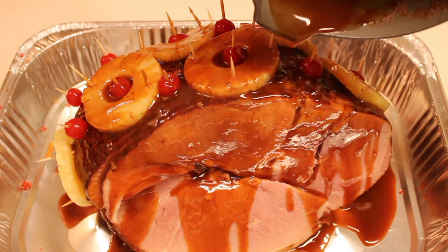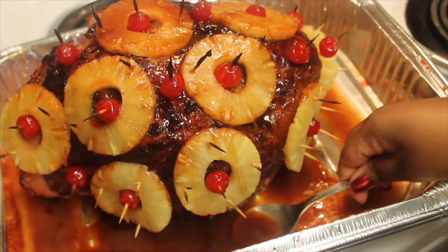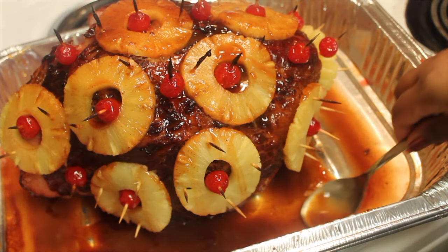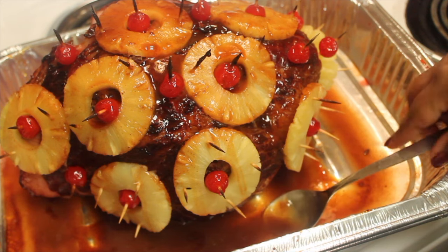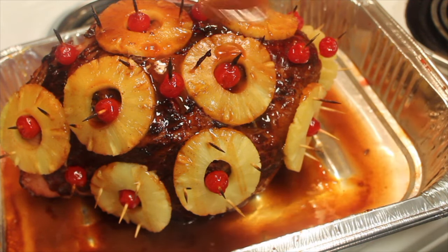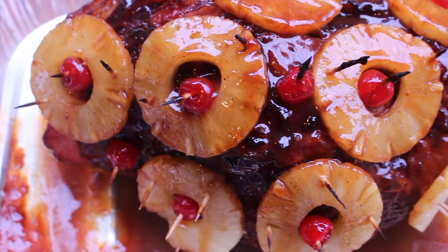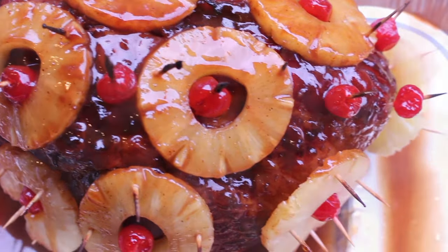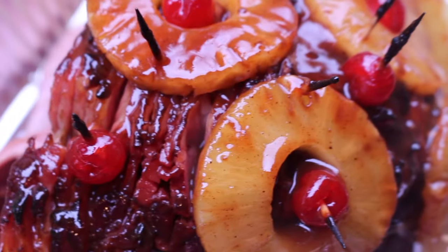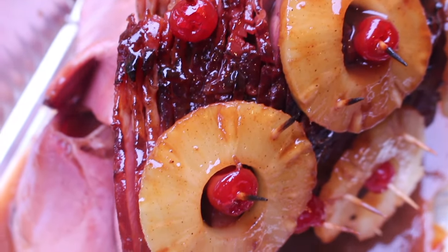Now we're going to bake this in the oven at 325 Fahrenheit uncovered for 30 minutes. After that 30 minutes, remove the ham from the oven and baste it — you want to make sure all that glaze is all over the ham. Then place it back in the oven for an additional 20 to 30 minutes. Once done, this is the finished look, and I kid you not, this is the very best pineapple glazed ham. You don't need any other recipes.